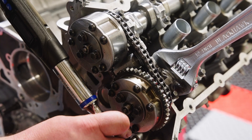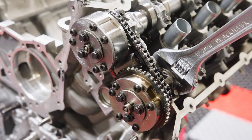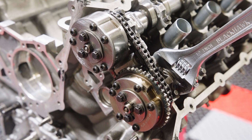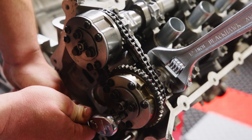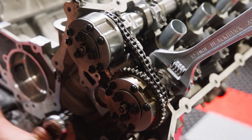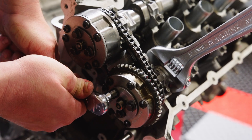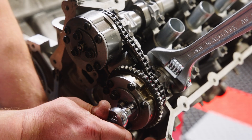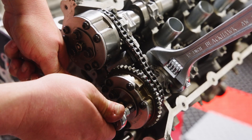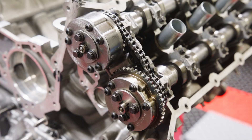Torque three-bolt style phaser bolts to 11 foot-pounds plus an additional 90 degrees. Later model single-bolt style phaser bolts should be torqued to 30 foot-pounds, loosened 360 degrees, then torqued to 20 foot-pounds plus an additional 150 degrees. If the flats are not accessible at this time, you can wait until the full timing system is installed and rotate the engine to properly position the cams to torque the bolts.